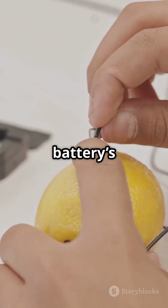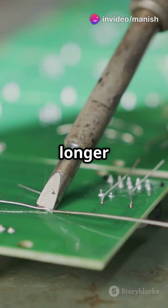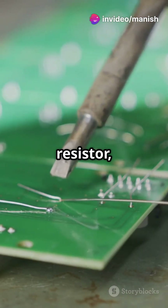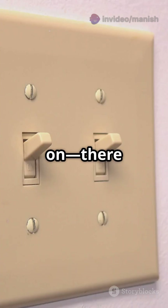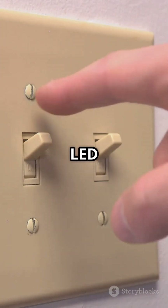Connect the resistor to the battery's positive end. Join the longer leg of the LED to the resistor and the shorter leg to the battery's negative end. Turn it on. There you go — instant LED magic.